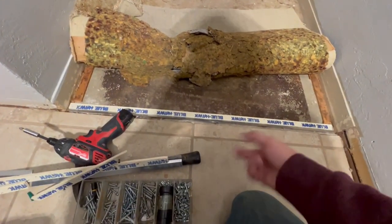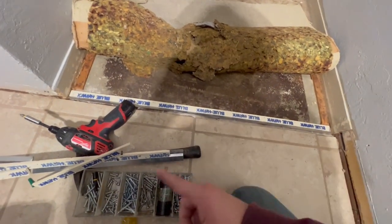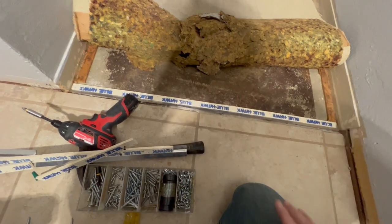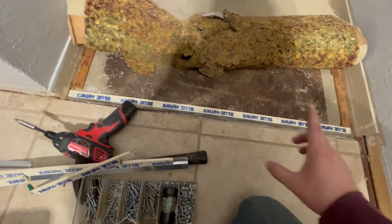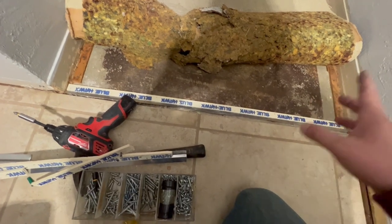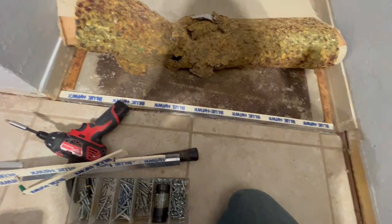Quick video on how to lay your tack strip down for carpet. I'm not a professional at this, but I have found an easy way to do it if for whatever reason you cannot nail them down.